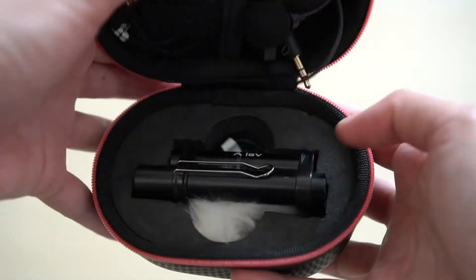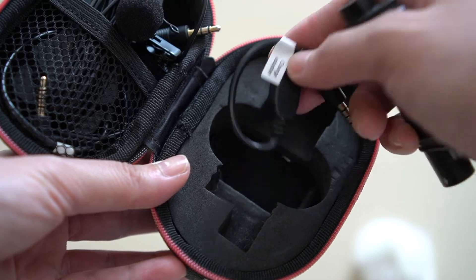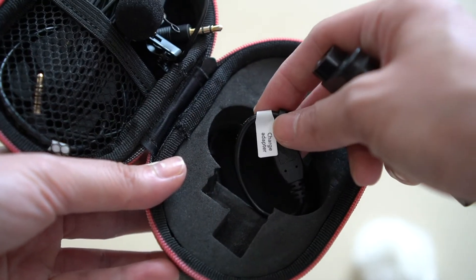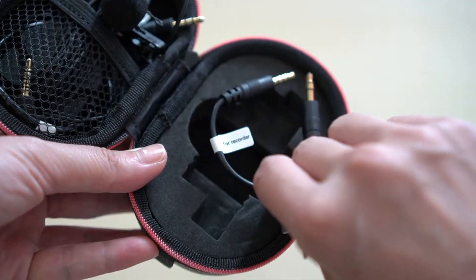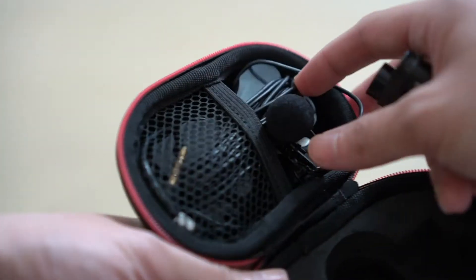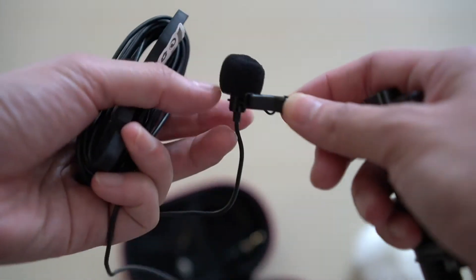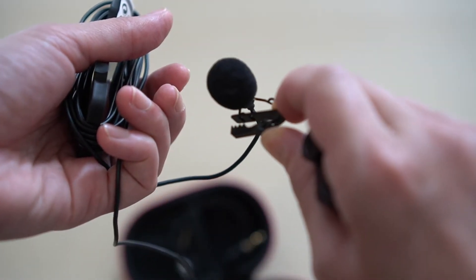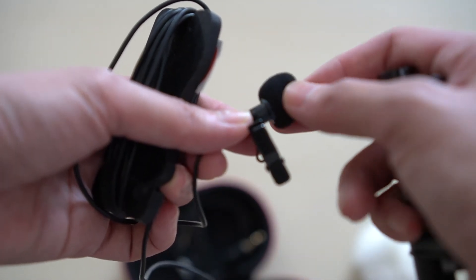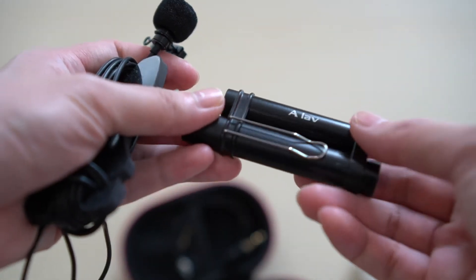First thing I like is of course it's cheap. Second thing is that it is very portable. When you open it, it has a dead cat, wires for your charger adapter which I never use because the mic never seems to need charging over the two or three years I've had it, and then the recorder wire which I've also never used because I don't have a recorder. Here is the mic — it has a very long wire that can wrap around your whole body. You can clip part of it onto your shirt so it can't be seen.